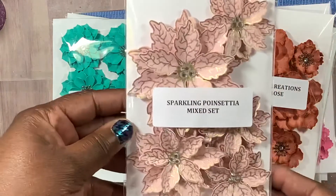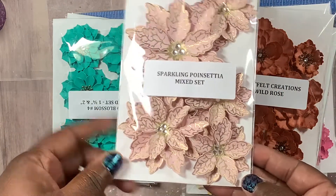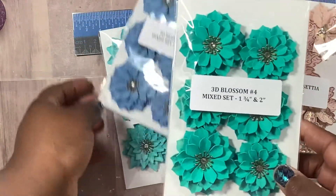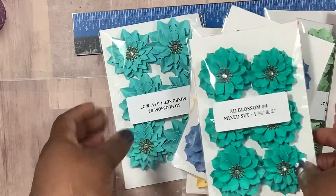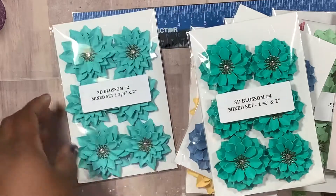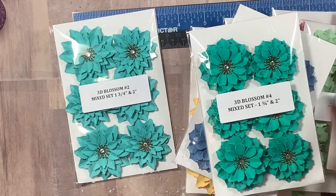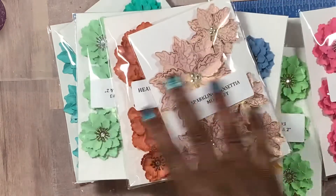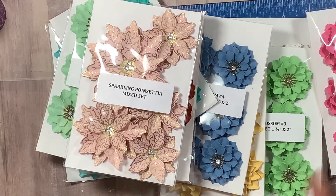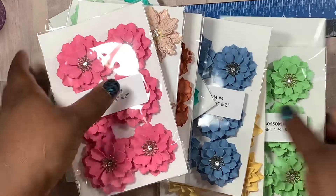We have a sparkling poinsettia — that's Heartfelt, and if I'm not mistaken that's discontinued. So this blue set of 3D blossoms as well as these. For you guys who are new to my channel, I will have Monica's channel linked in the description bar below. She actually does sell these as well. A lot of us, even though we have the flowers and the dies, don't take time to make them, so we just pay her to do it.